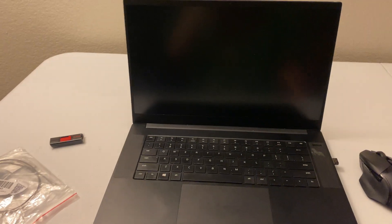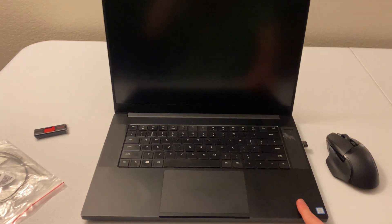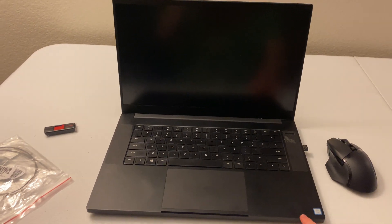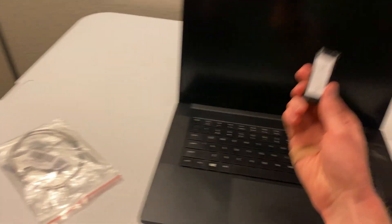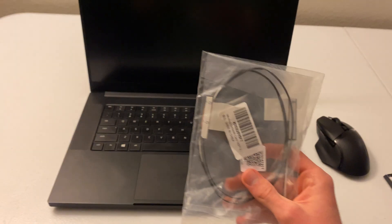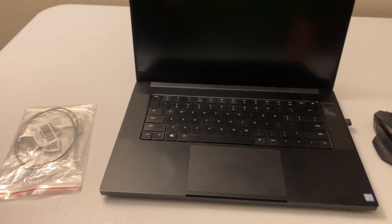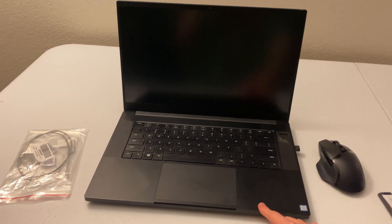I already did most of the process of installing macOS on this thing before I realized that you actually need the WiFi card, because you need an internet connection to install it. This is already an installer. I already changed the BIOS stuff, but now I have this — and I looked on iFixit. There's no guide for replacing WiFi cards in a Razer Blade 15, so hopefully it's not too hard.